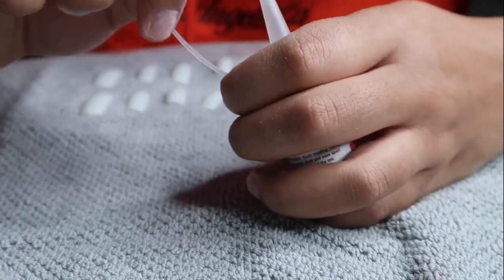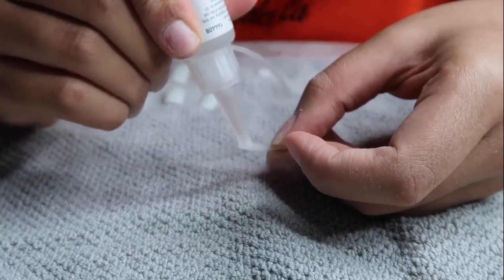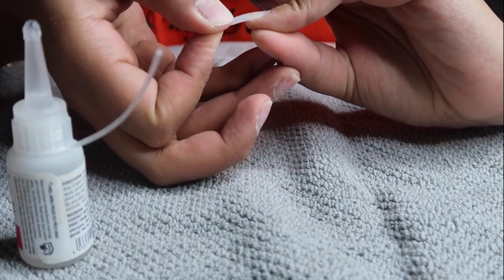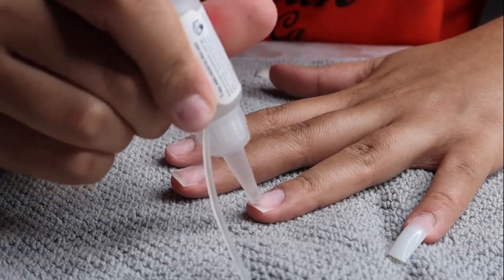I got this nail glue from Sally's Beauty — everybody was asking me in my last couple of nail videos. The brand is Beauty Secrets and it's linked in the description box. I'm just gluing on these tips, which are Kiss nail tips, also linked down below.